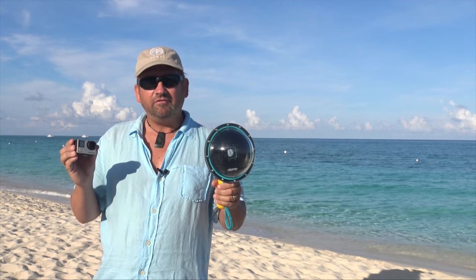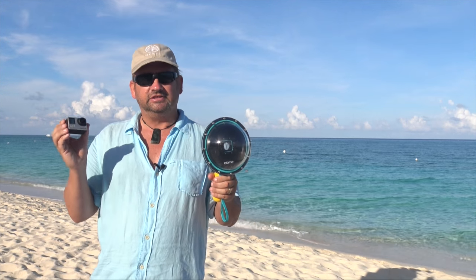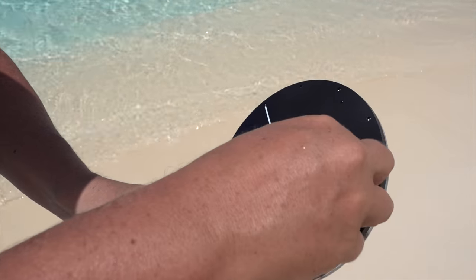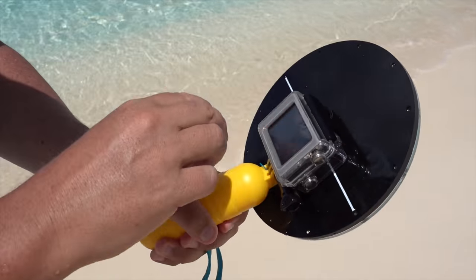Finally, once you have your GoPro all set, it's as easy as this: flip open the back, take it, put it inside the case like this, snap it down and you're ready to go. So let's head to the pool and I'll show you exactly how to use it.